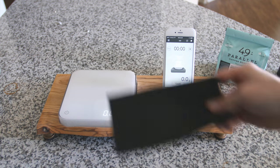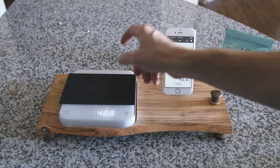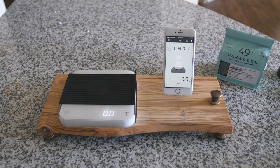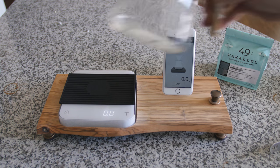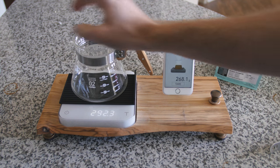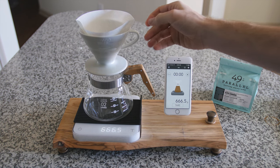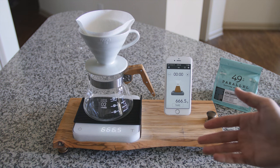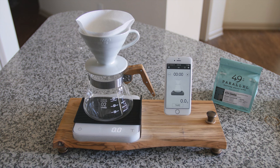Now that my beans are ground, I'm going to place the heat pad on top of the scale so that we don't damage it, and I'll tear it so it zeroes out. Then I'm going to take my grinds out and place my server as well as my V60. You could also brew with any sort of pour-over on this scale — it works great. I also have a Chemex pad that I use quite often on here.